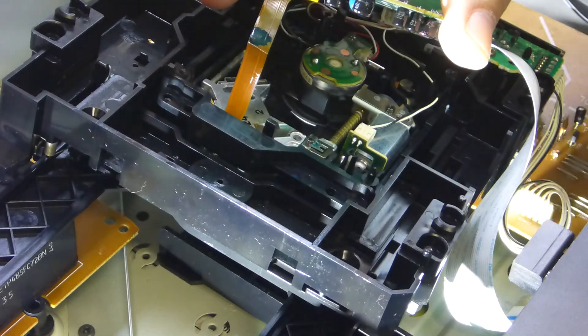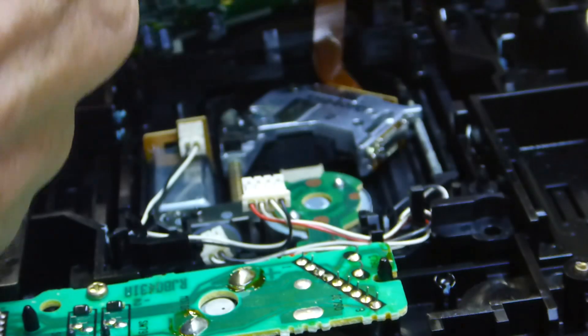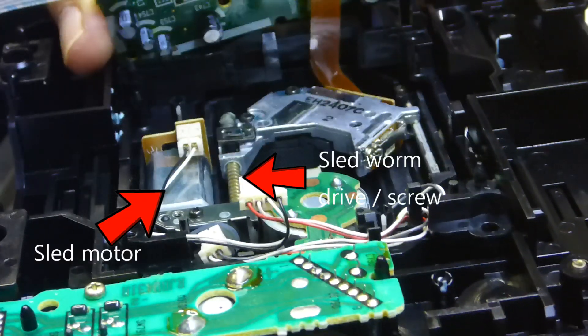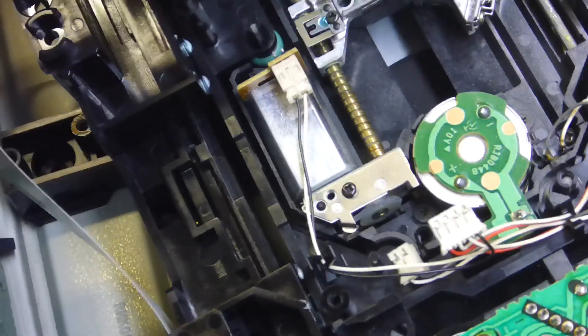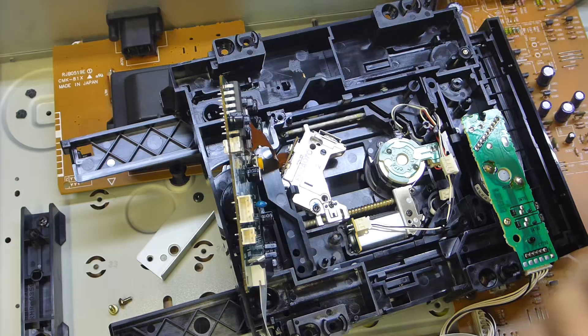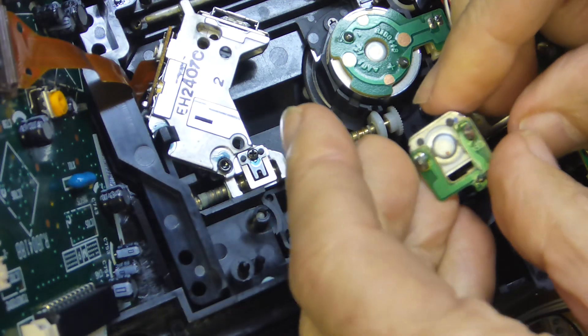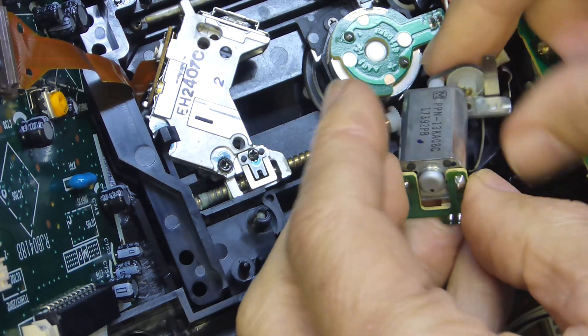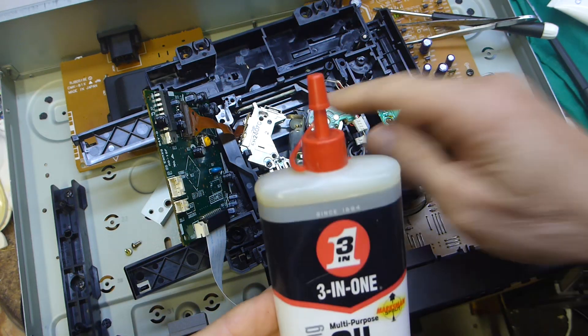The problem is either in the microswitches, the track-one sensor switch, or in the sled motor which is very tired and won't spin. I'll pull it apart and lube it up. From the other side, I'll pull off these little connection tabs - and there we go, it opens up. This gives me access to pull out the sled motor, lubricate it, and put a little bit of grease on the screw for the sled drive.